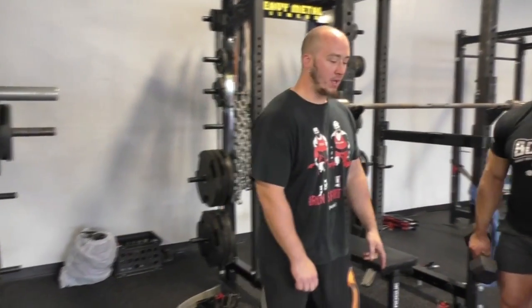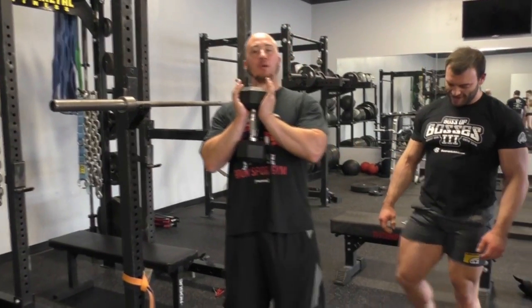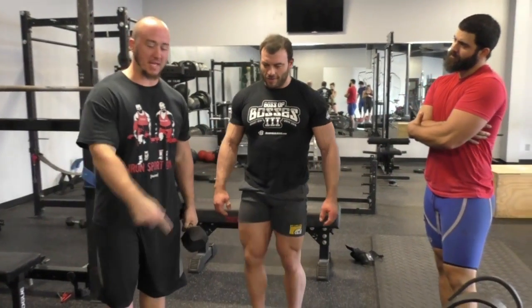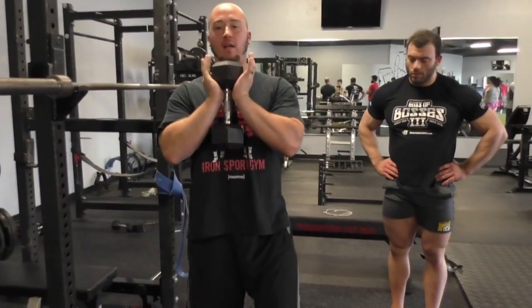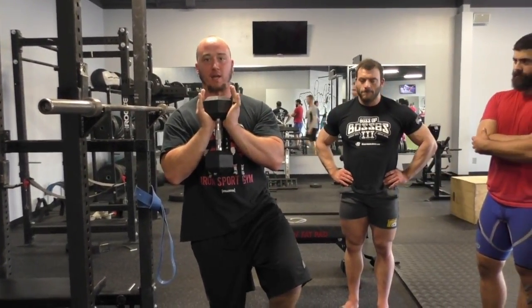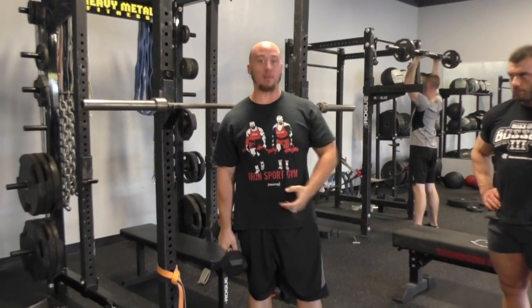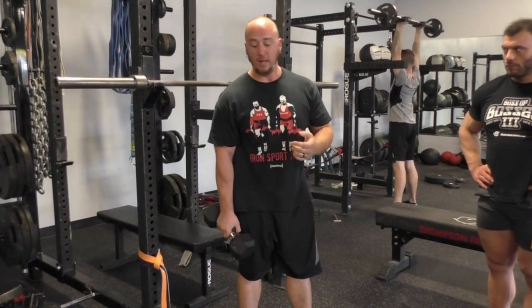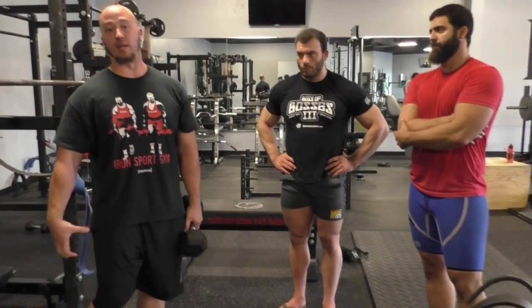One thing I'd like to add: especially if you're doing it the second way Ben showed, with the band pulling the knee in, that's going to be active in your abductors and glutes in particular. Coming up from the squat, think about extension of the hip and really squeezing and finishing with a neutral spine, as opposed to keeping your hip flexed. You really want to get that mind-body connection by thinking about the glute firing. The band gives you that kinesthetic feedback and forces your body to engage that area.